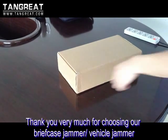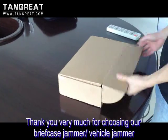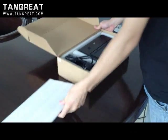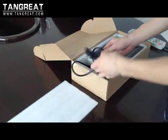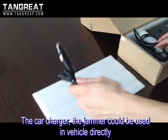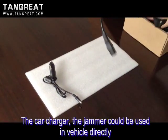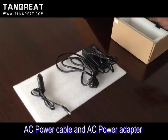Thank you for choosing the technically safe signal jammer. When you get this package, open it and you can find the contained items. This is the car charger, so you can use this jammer in your vehicle directly. This is the AC power cable and AC power adapter.